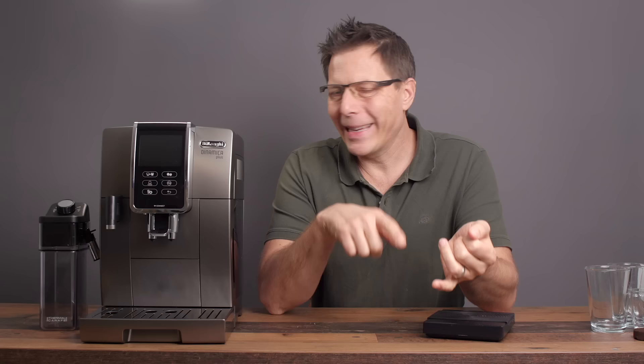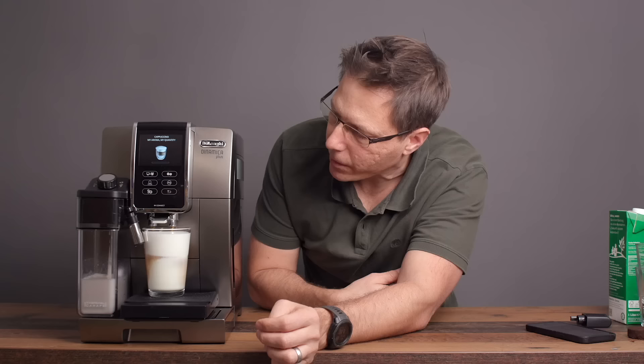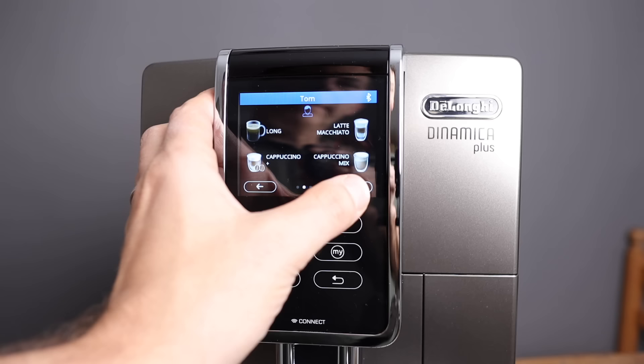To break down the video — this machine can do a lot. We're going to start off with the machine itself, features that it offers, then we're going to move on and take a look at all the espresso and coffee drinks, and then we're going to have a look at all the milk drinks, and finally the user interface right here.